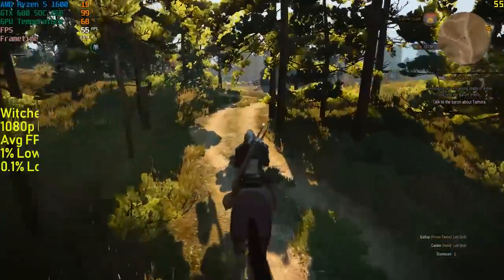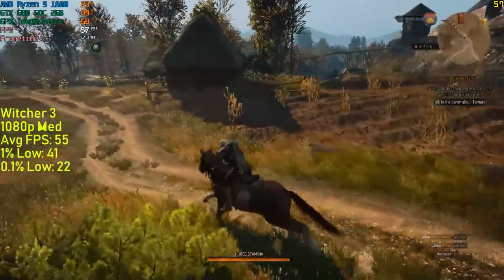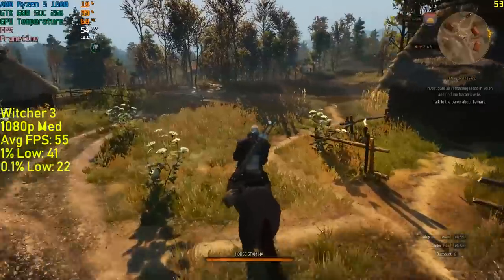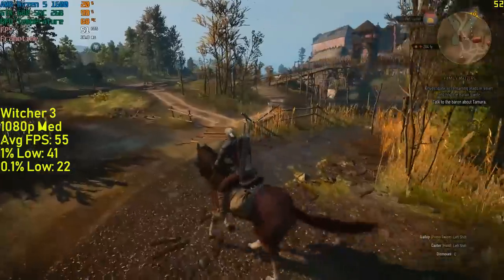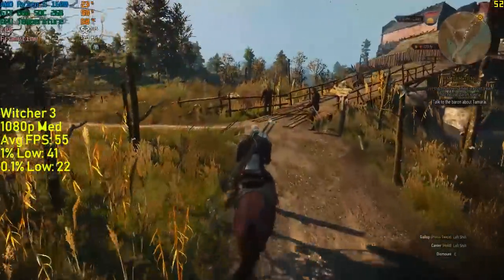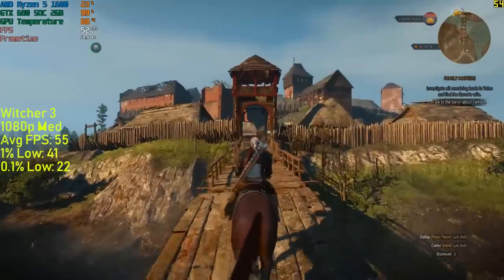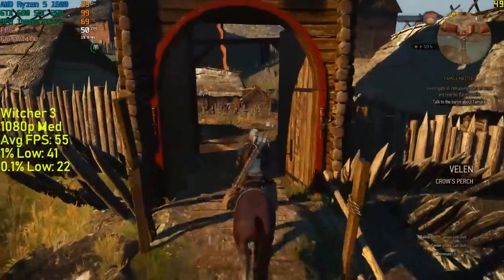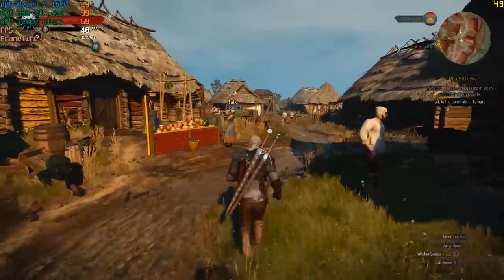Witcher 3 is a few years old now but will still put a lot of hardware through its paces, especially when turning the settings up. I selected medium settings for both the graphical options and the post-processing options, and did about 45 minutes of exploring — some through densely populated areas and some through sparse swampland. The footage shown is only a snippet of a much longer gameplay period, but the figures are based on the entirety of the playtime, so they are a far more accurate representation of performance.